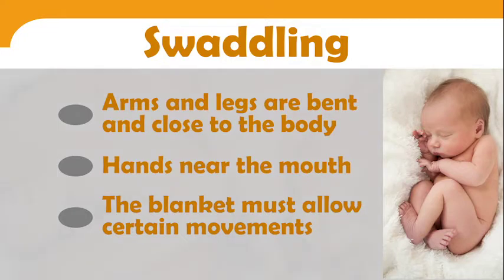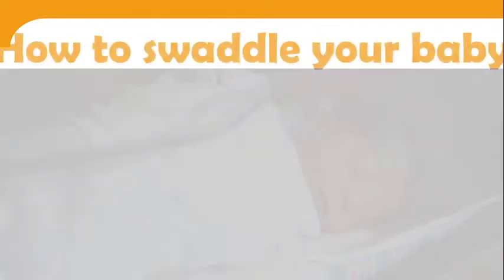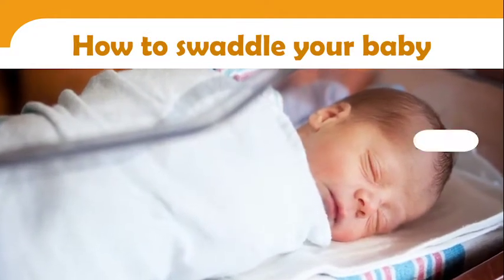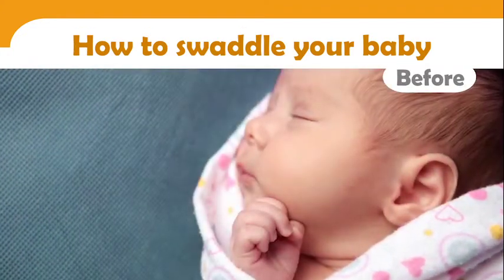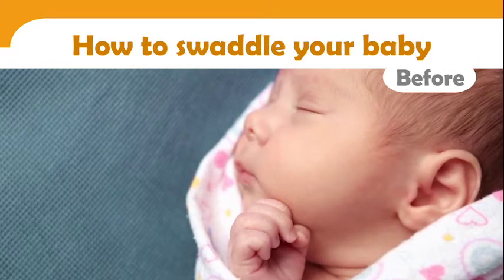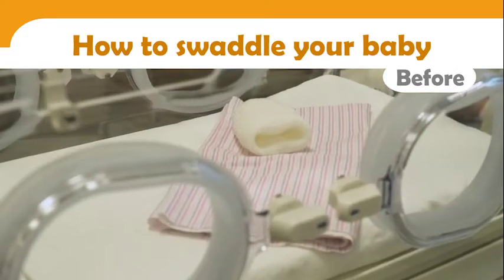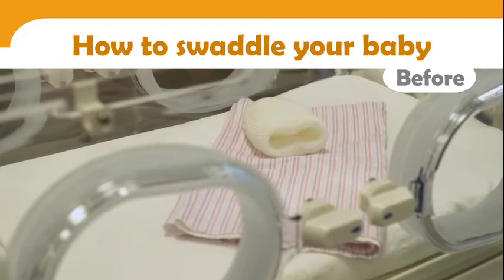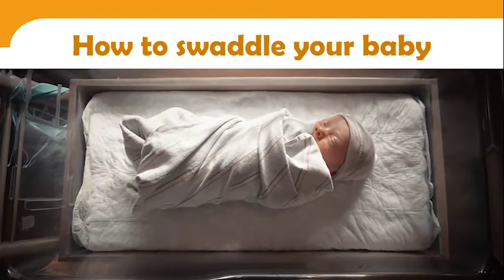Here's how to swaddle your baby. Before starting, obtain a blanket from the neonatal unit or bring a blanket from home if unit policies allow it. Place the blanket in the incubator for a few minutes to warm it up — this will increase your baby's comfort. If your baby is in a crib, this precaution is not necessary.